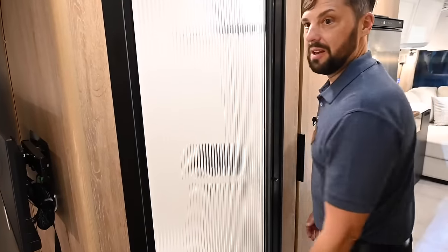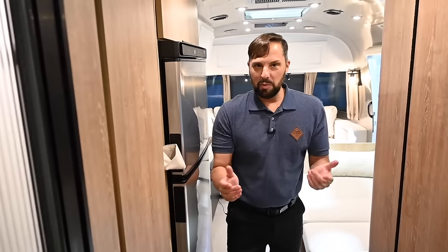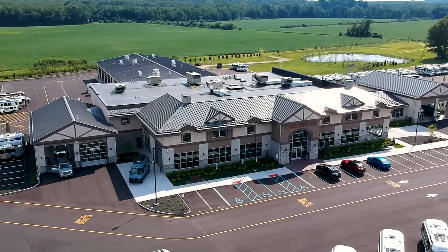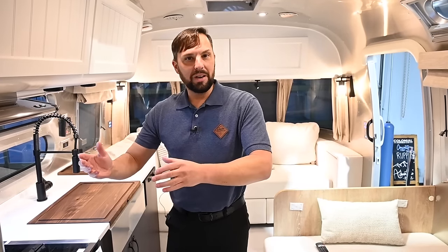Well, that pretty much sums it up. I hope you guys enjoyed the express tour of the all-new 2024 Airstream Pottery Barn 28RBQ queen bed, available here at Colonial Airstream in Millstone Township, New Jersey. Please call us at 1-800-265-9019 or visit ColonialAirstream.com. My name is Patrick Botticelli — I also sell Airstreams here at the dealership and would love to work with you personally. Make sure you check us out on Instagram, TikTok, and Facebook for lots of quick tours. If you like the long-format tours, check us out there too, and I'll see you guys next time.